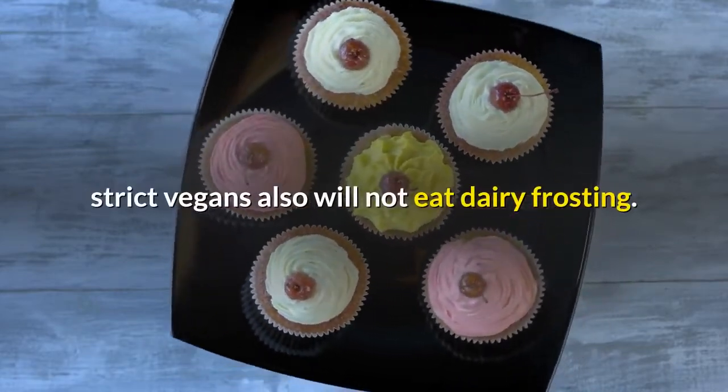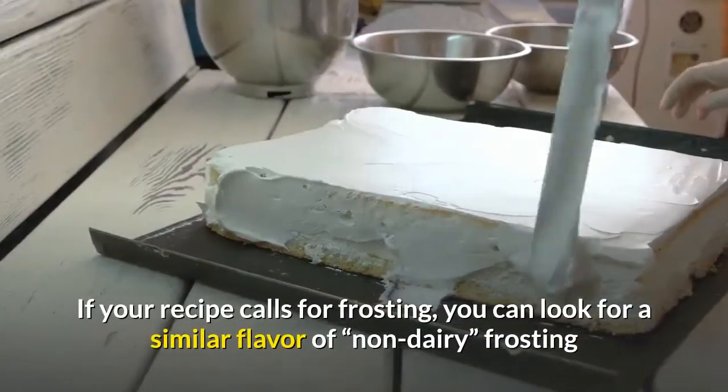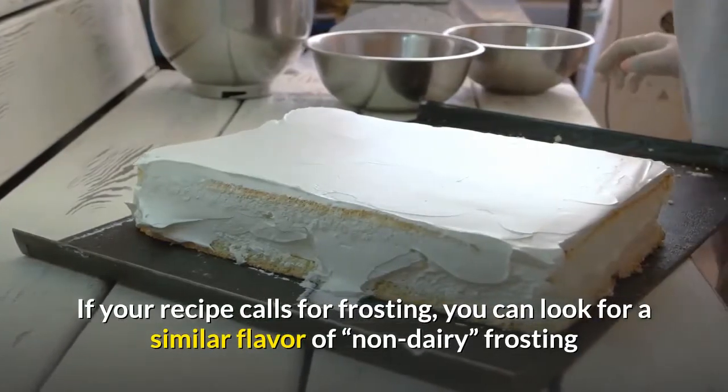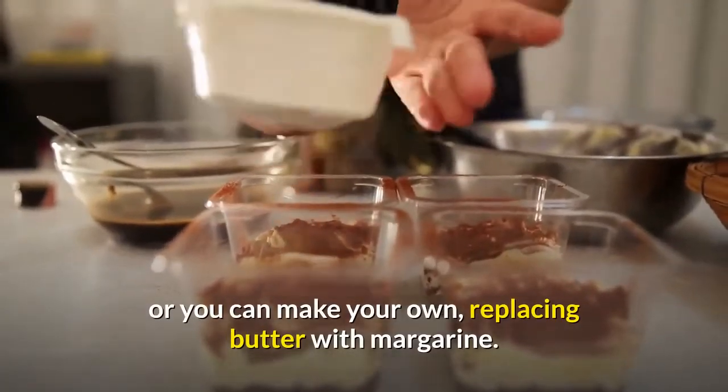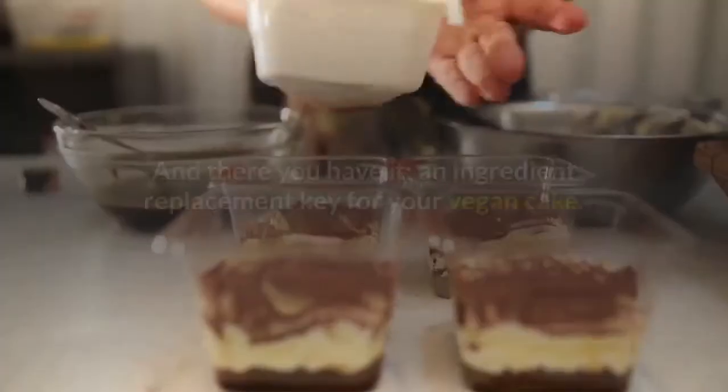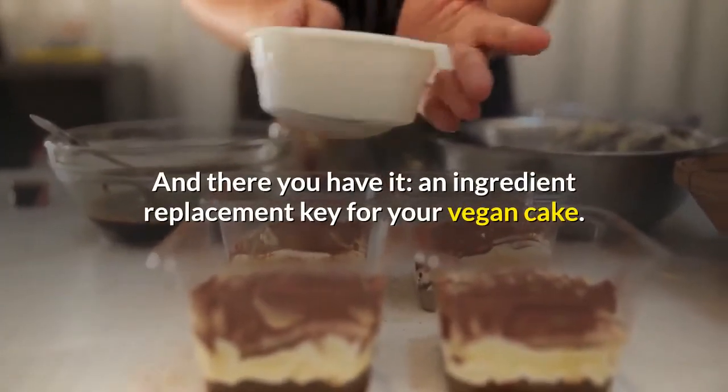Strict vegans also will not eat dairy frosting. If your recipe calls for frosting, you can look for a similar flavor of non-dairy frosting, or you can make your own, replacing butter with margarine. And there you have it: an ingredient replacement key for your vegan cake.